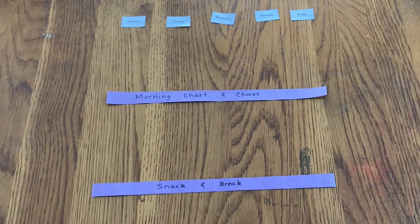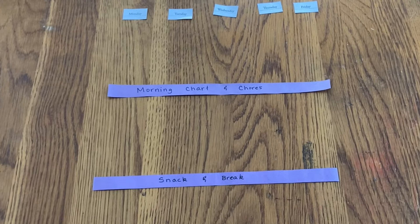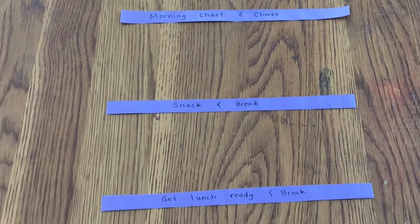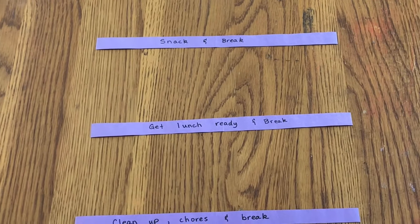So here's what I have so far. At the very top I have Monday, Tuesday, Wednesday, Thursday, and Friday laid out. Then I have long strips of construction paper that I cut.